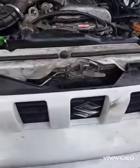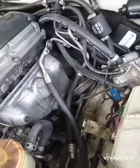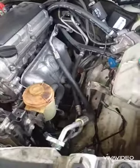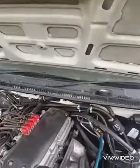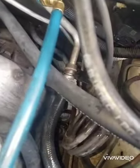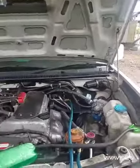The condenser is reinstalled along with the fan. What we are going to do now is just connect up the pipes and re-gas the system. We are re-gassing the system now — you can see the low-side pipe is sweating, and that is a good sign that the air-conditioning system is working properly.